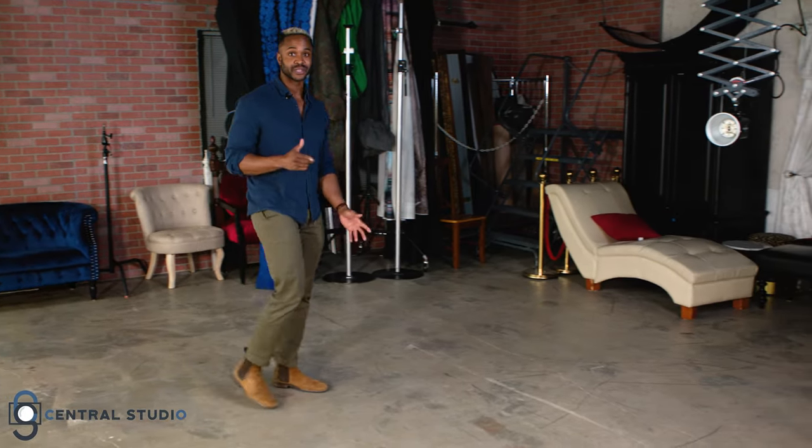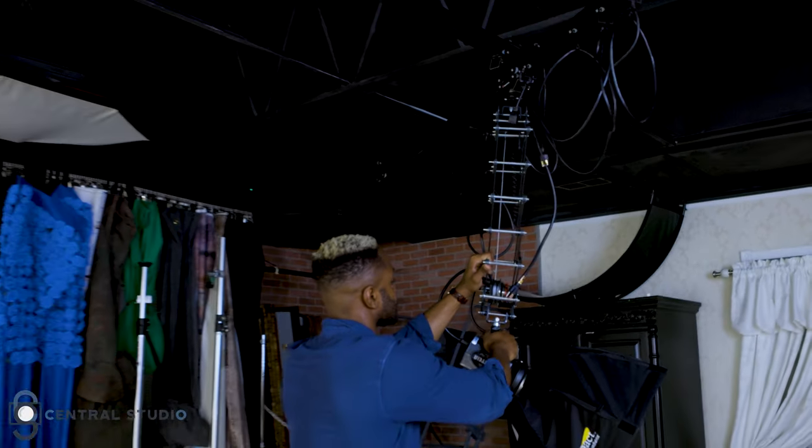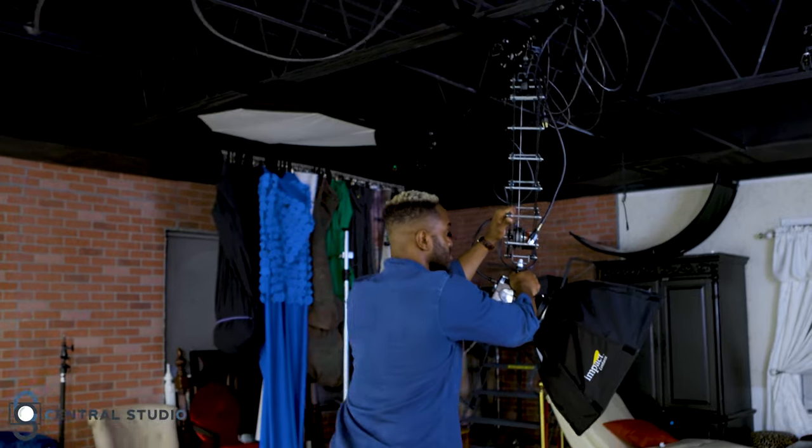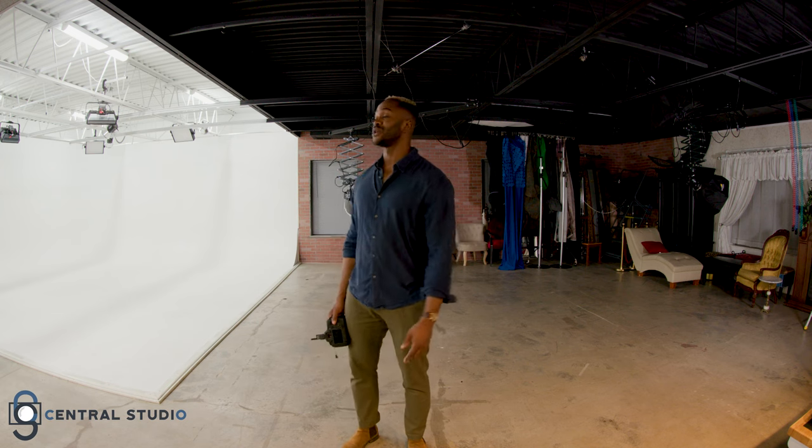The exciting part is that Central Studio has multiple units that you can use in different areas, or sometimes the same area. You can slide the light and rail system from one end of the studio to the other, or anywhere in between. Not to mention, you can light almost any area of the studio with this setup.